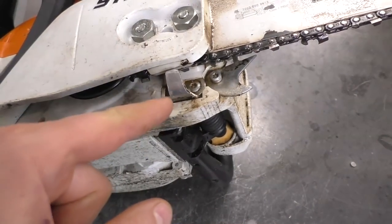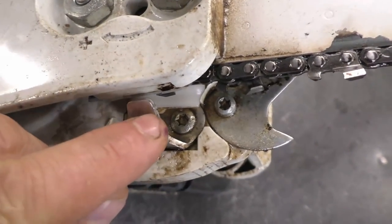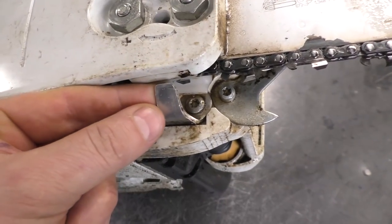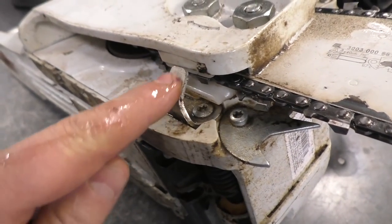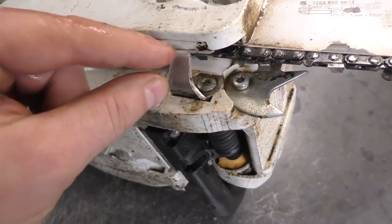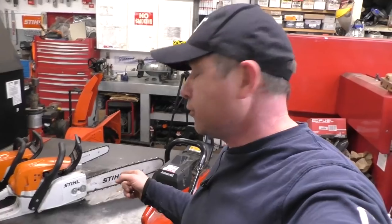Also, if your chain comes off and your chain catcher gets damaged, just replace it — it's only about four or five dollars to buy this small part, and there's usually just one screw to remove. You pop it out, put the new one in, and that's it. Sometimes it will get bent if the chain hits it, so you want to make sure the chain catcher is positioned correctly, just like this. If you see that it's bent down or bent backwards, just replace it.